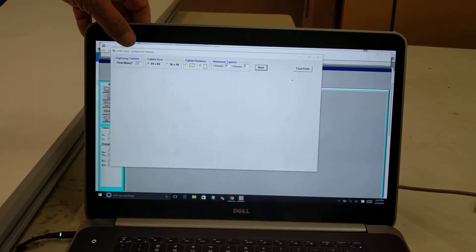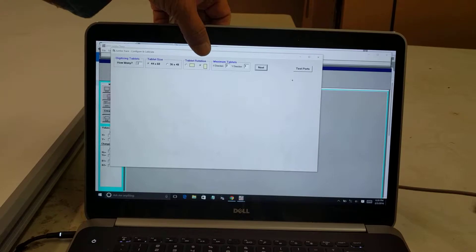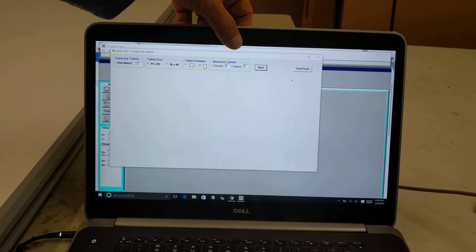I have two digitizing tablets. They're 44 by 60, and they're rotated sideways. I've got two in my X direction and none in my Y direction.